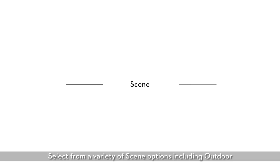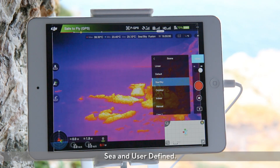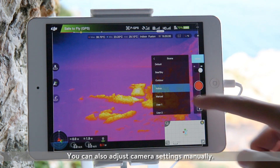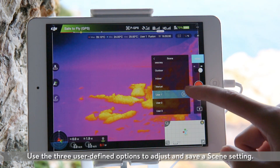Scene. Select from a variety of scene options, including outdoor, indoor, sea, and user-defined. The Zenmuse XT will enhance your image in line with these scenes. You can also adjust camera settings manually. Use the three user-defined options to adjust and save a scene setting.